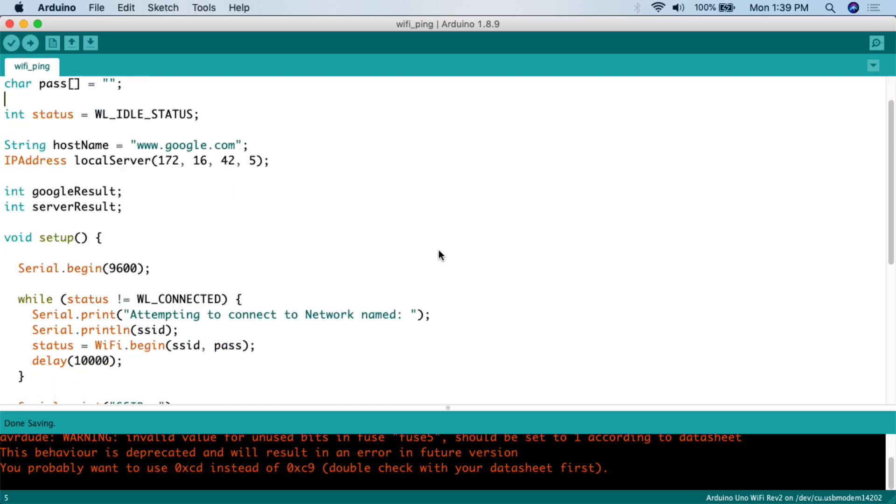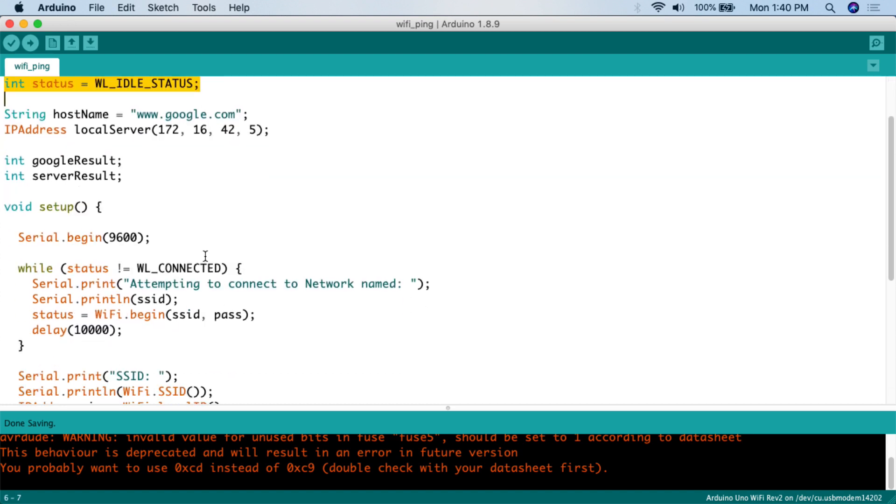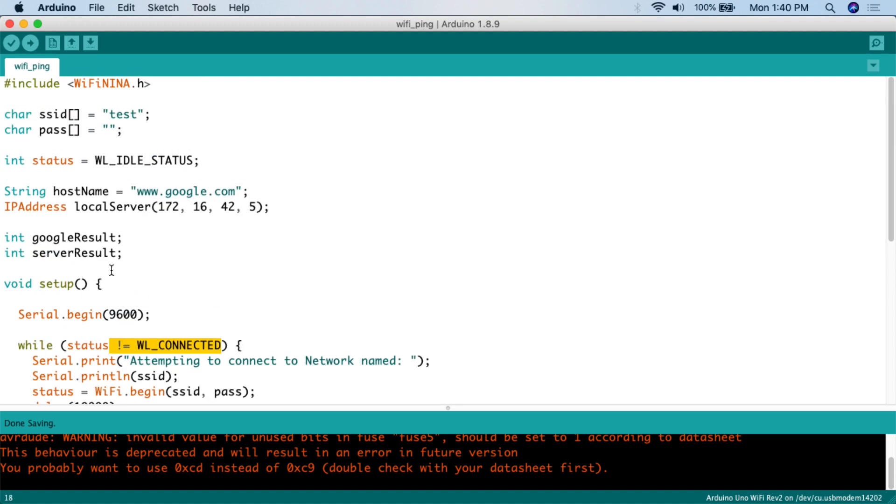Here's the code for this particular project and there really isn't very much to it. The first thing we need to do is include our WiFiNINA library, which gives us the functionality of the Wi-Fi stack on the Arduino Uno with Wi-Fi. Then we need to give the information for connecting to our local Wi-Fi network — char SSID. I have a guest network set up as 'test' with no password. If you have a password, you would put it here. Then we need to create a variable for status, which will be used in the while loop to connect to the Wi-Fi network.